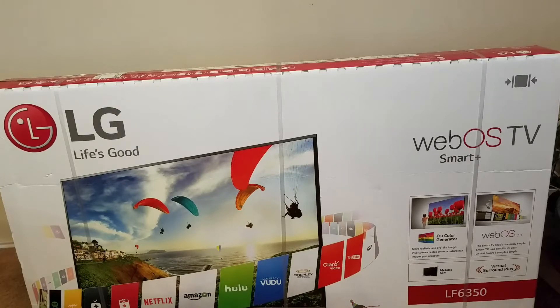Welcome to Spoken Reviews, home of the Spoken Reviews. Today we're going to do a quick review of this brand new LG LF6350.